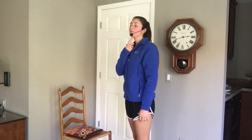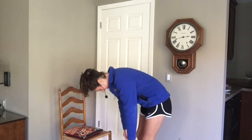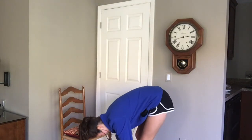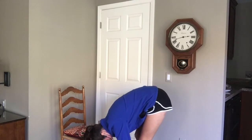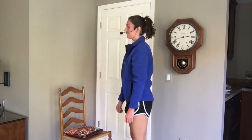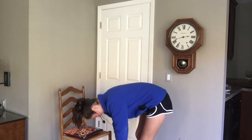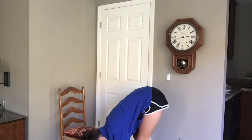From here, either seated or standing, we're going to roll down, starting by tucking the chin, rolling one vertebrae down at a time. Take your time and when you're ready, roll on back up. Keep this up at your own pace. Feel free to bend those knees.